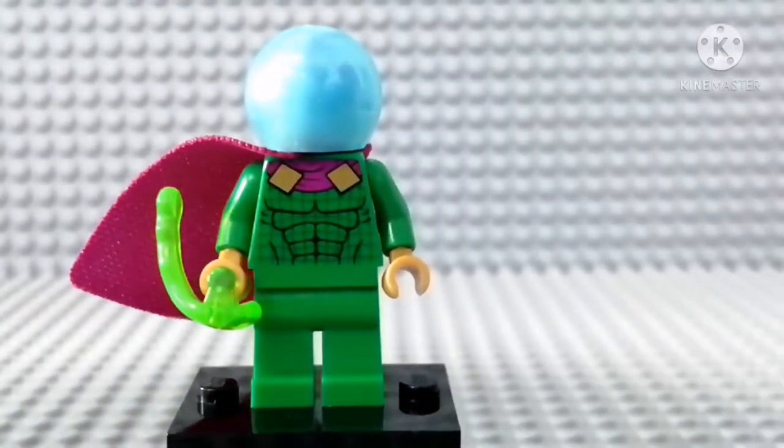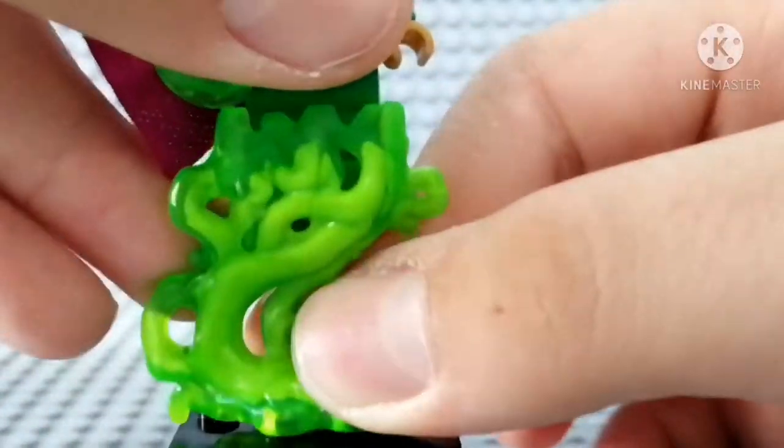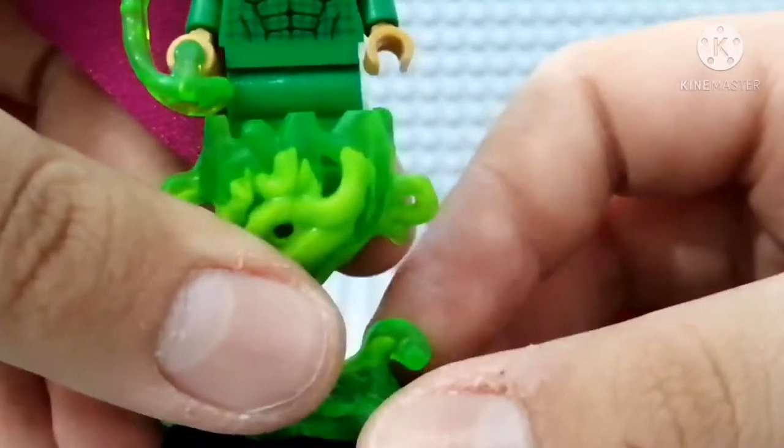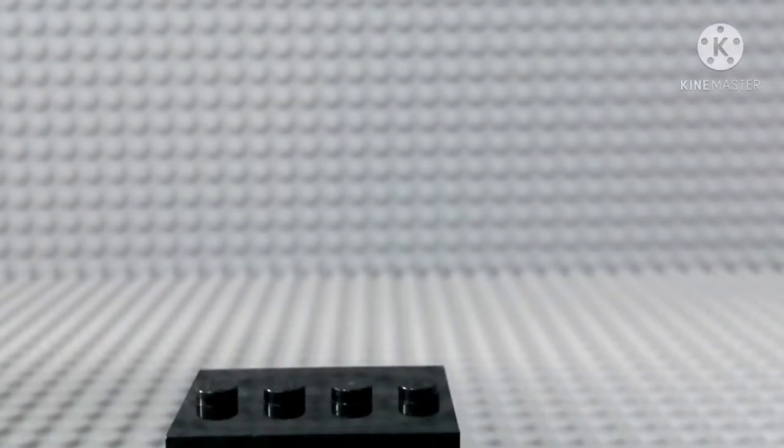He comes with two of these green shooter pieces. What's really awesome about this figure is this really awesome-looking pose — it looks like he's flying and getting ready to travel somewhere. Really good figure. Let's go to the last figure.